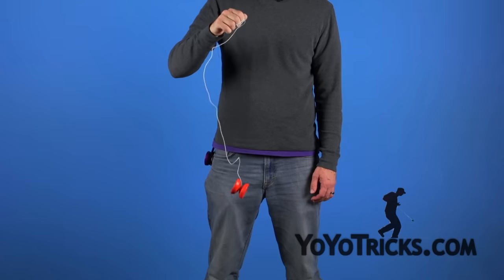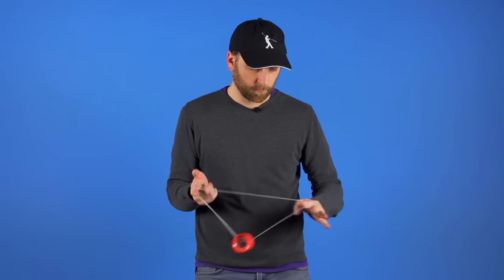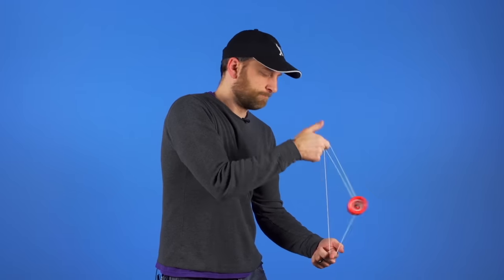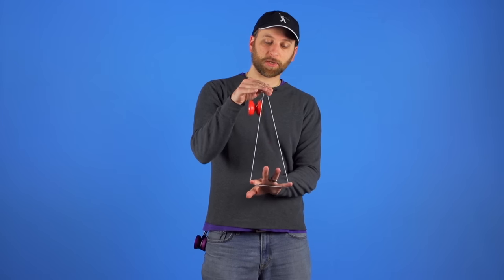So, you got your first yoyo — now what? In this video we are going to teach you everything you need to know to get started learning tricks like this. Well, maybe not that exactly, but we will help you get through all the fundamentals so that you can start learning famous tricks like Rock the Baby, and from there you can move on to some of the most amazing tricks that have ever been done with a yoyo.